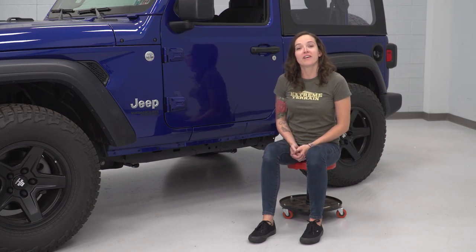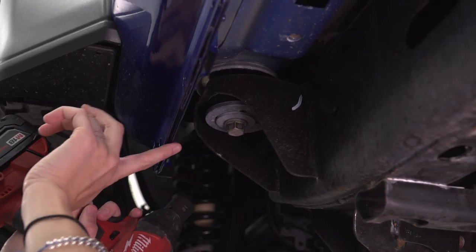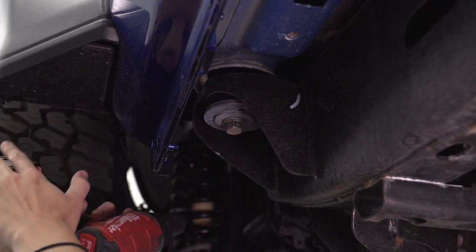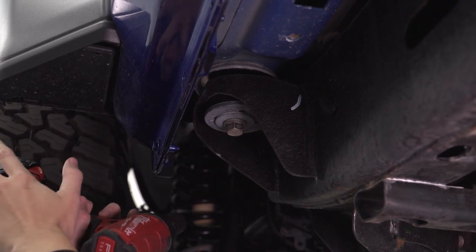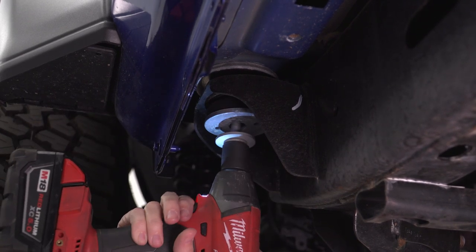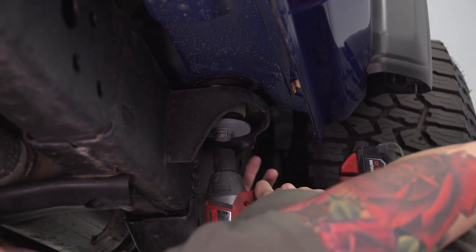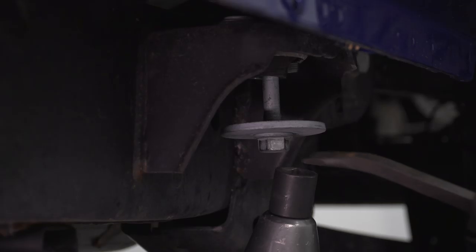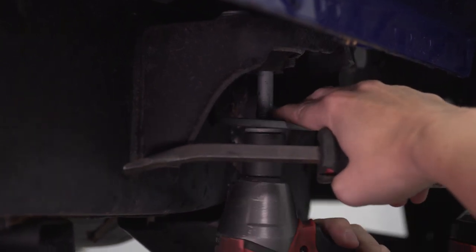Before we can install our rock sliders, we need to get underneath our Jeep and remove both body bolts at the front and the rear. We're going to start at the front of our Jeep and remove this body bolt with an 18-millimeter socket. Ours have been in and out a few times, so it should come out easily, but if this is the first time you're removing this bolt, it may fight you a little bit. Moving to the back of the Jeep, remove this body bolt using an 18-millimeter socket. You might need a pry bar or something to pull downward on this bolt to remove them — they are kind of tricky at this point.